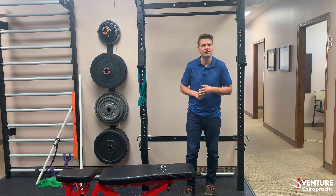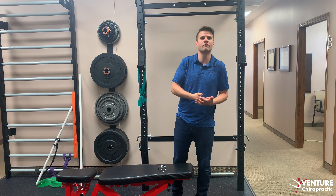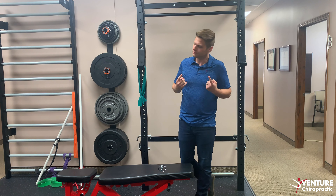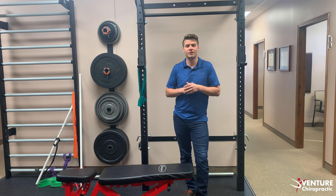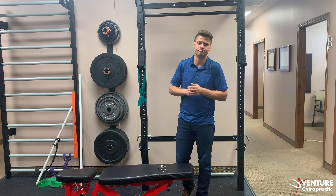If you're convinced that an inversion table would feel awesome, go ahead and try one out — and if you love it, keep using it. They are good and they do work for some conditions, but one-trick ponies don't get ridden a lot. Let us know if you have any other comments or video topics you want to see down in the comments below. Make sure you subscribe and hit that bell so you get every video from us. Remember, we are always here at Venture Chiropractic to help you move better, feel better, and be a better you.